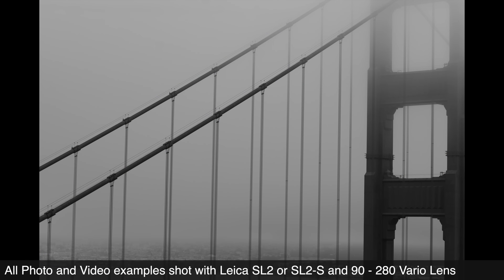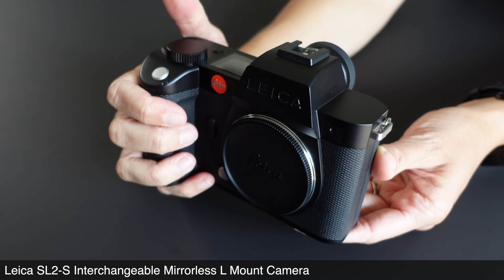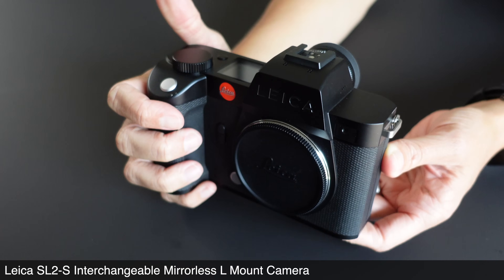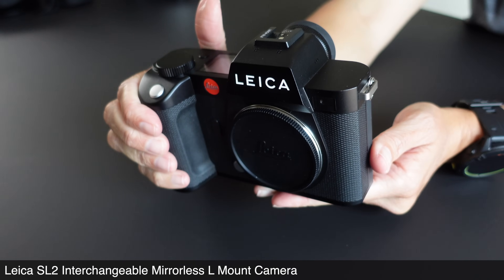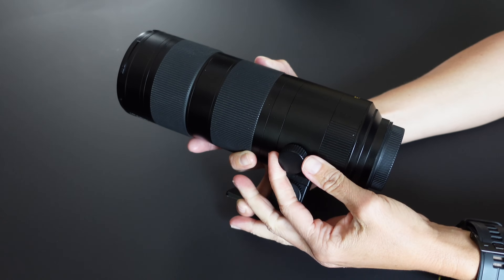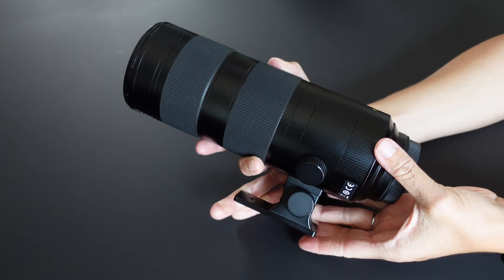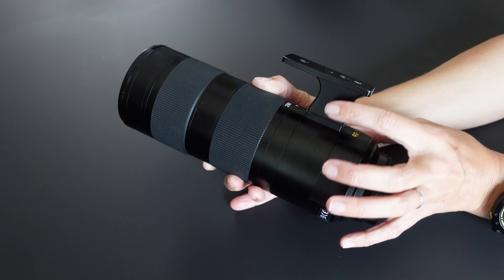We'll start on the outside. This lens carries the same industrial design as Leica's other L-Mount lenses and it suits the SL2 and SL2S perfectly in terms of design and balance. These are heavy bodies among mirrorless cameras and this is a heavy lens. It's built like a tank. It has the requisite zoom and focus rings which are damped to perfection, and there is a robust tripod foot. The tripod foot also clicks into place every 90 degrees so it's quicker to switch the orientation of the foot.